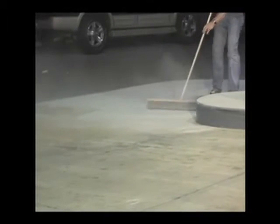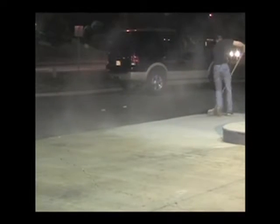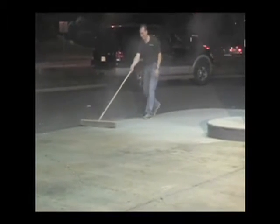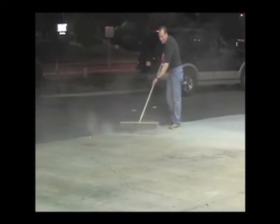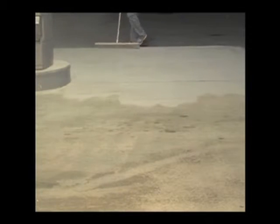The final step for cleaning this first section is to sweep out the excess product. We do this because we want to eliminate tracking if at all possible. Sweeping the excess out of the first section into the next section to be serviced also saves material. Once this is done, you may want to go back down lengthways just for a final finish on that first section. Once complete, that first section can be opened back up to cars running through.